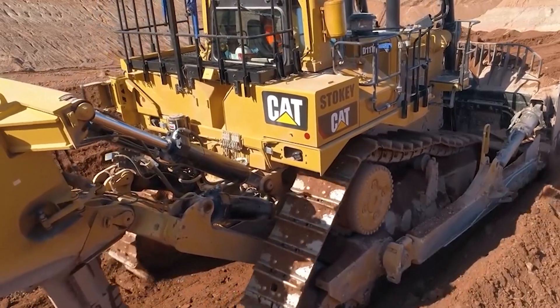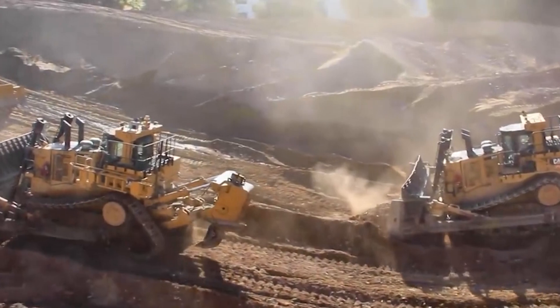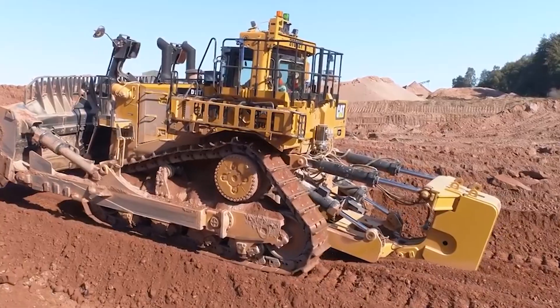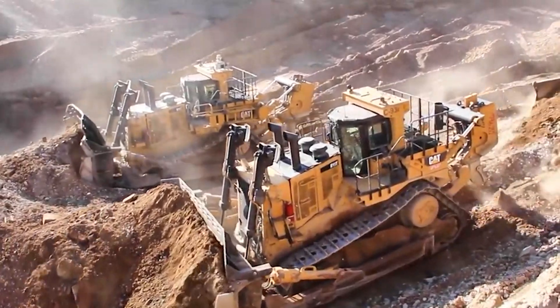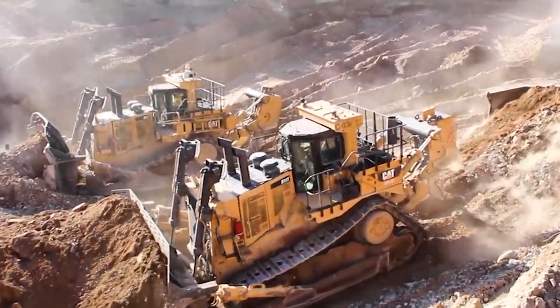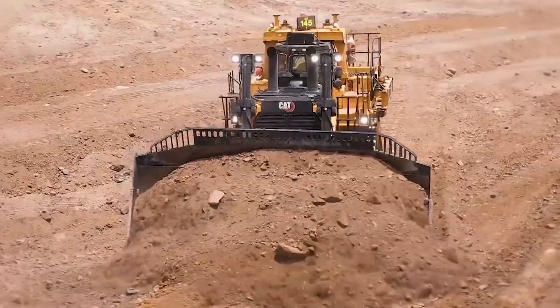Beyond its brute strength, the CAT D11 is incredibly versatile. Its large blade adjusts to different angles and heights, allowing it to tackle a wide range of tasks, including clearing land, excavating trenches, leveling uneven terrain, backfilling trenches, and building roads and dams.